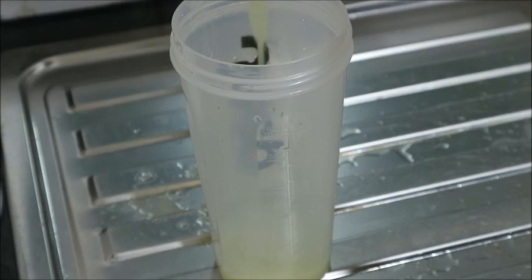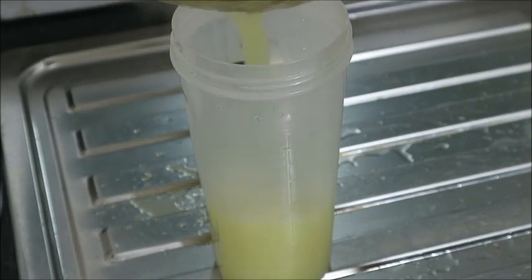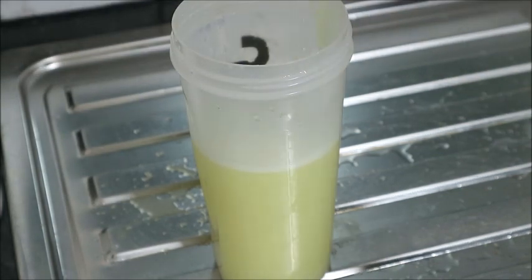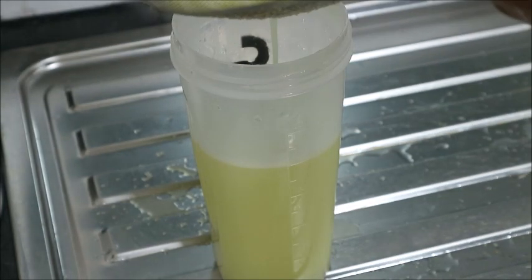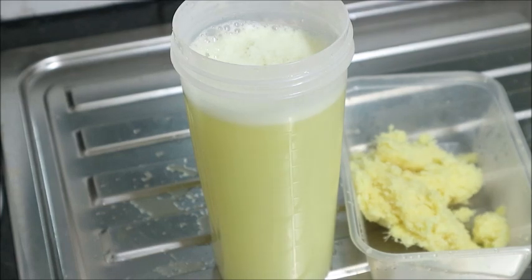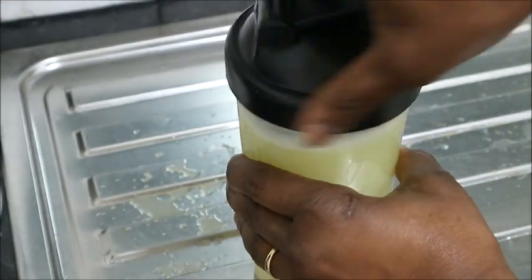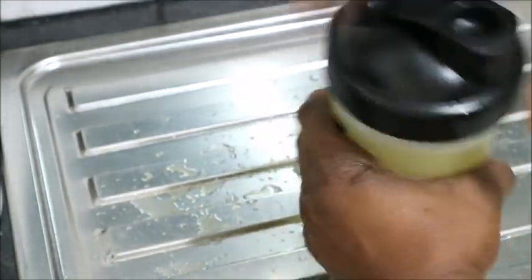Anytime I do this, I will just fill the water bottle and keep it by my bedside. I will be sipping it whenever I feel like. Guys, I have nothing to waste. This is the chaff of the ginger — I will just keep it in my fridge and use it whenever the need arises. I don't throw it away.